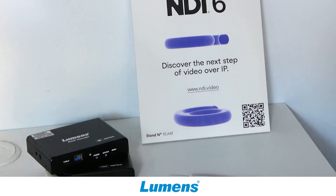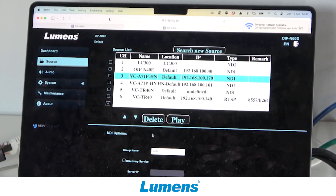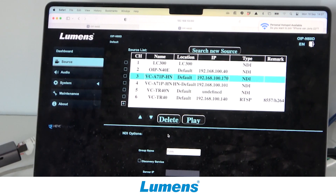You can send it on the network, and if you want to decode it back into HDMI or USB, you can use our newest model, the OIP-N60D. This will take the same protocols — RTSP, NDI-HX, and many more — and convert it into an HDMI out and a USB-C out.